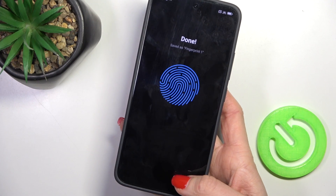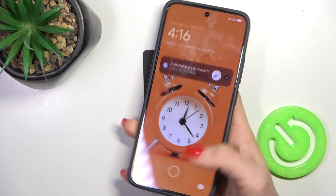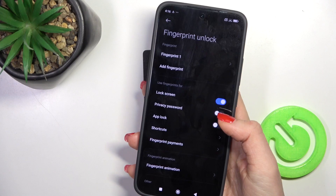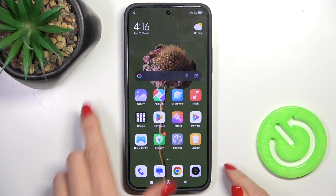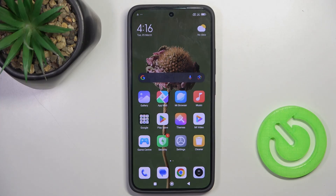And as you can see, it has been done. From now on, you will be able to unlock your device with this fingerprint only. Thank you for watching. Please subscribe to our channel and leave a thumbs up.